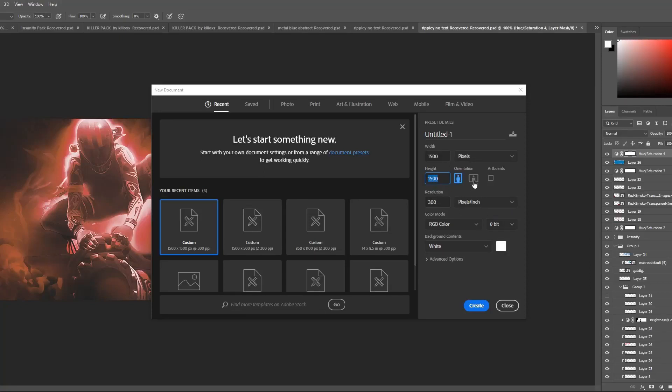Hello, so this is going to be a tutorial on the last speed art video. I thought it'd be a good tutorial to do — it's pretty in depth, so why not go into it.